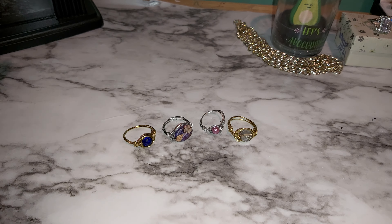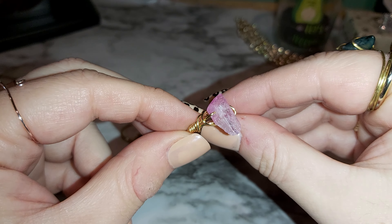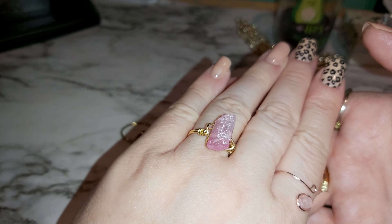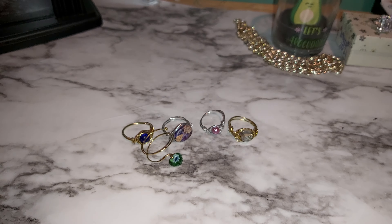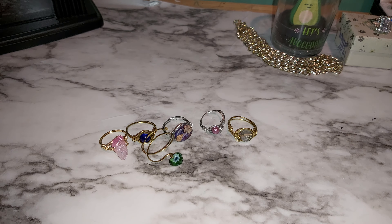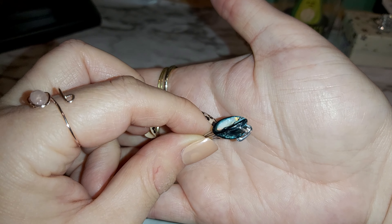Maybe I should lift the camera up just a little bit so you can see better. You can see my candle and my little mini fireplace heater right there — I was gonna leave that on but it's really loud. Here's one with a pink stone — I made a few of these before — gold wrapping. These stones came from Michael's, I really liked them, they're really pretty.